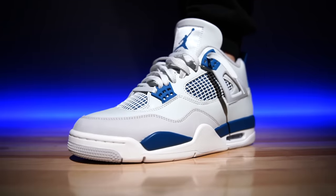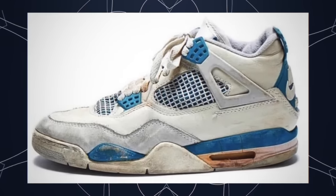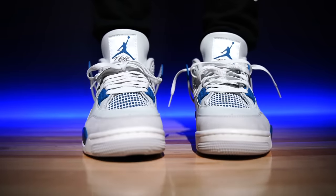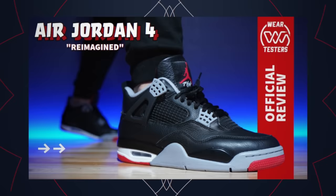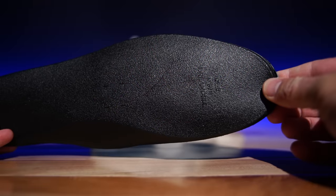Let me just get the disappointing aspect out of the way: the comfort is not there. The new shape looks like the original 1989 shape, which I'm super stoked about — these look so good. But if you've been excited based on the SB Jordan 4s, which were very comfortable, you're not getting that here. They feel in line with the Black Cement, maybe even slightly less comfortable. The main culprit is the insole — it's a Dream Cell insole — and that's the one thing I'm really disappointed in.